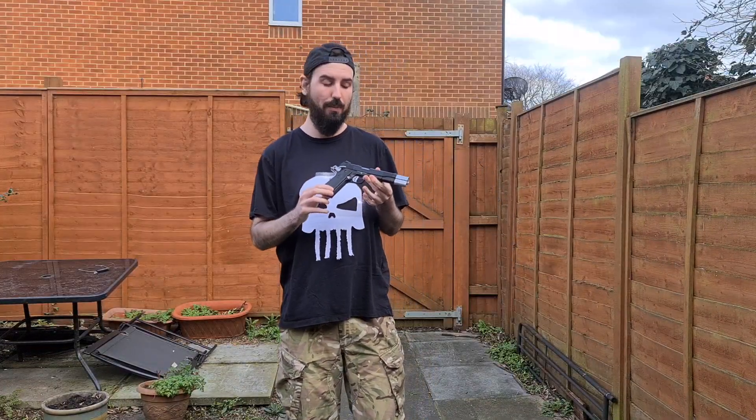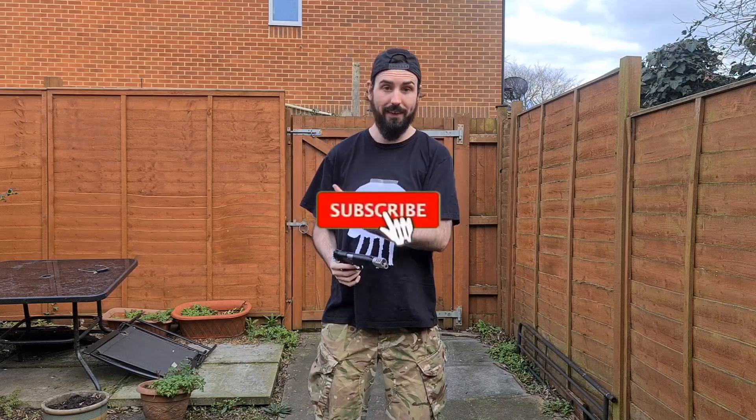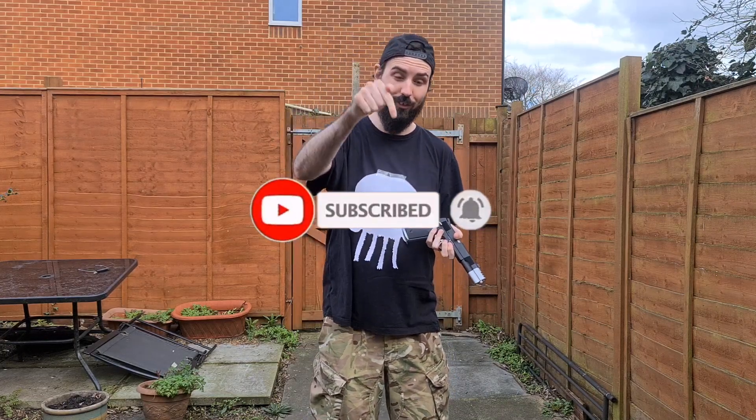I hope you enjoyed the look at the Vorsk VPX gas blowback pistol. The last pack we tried from Vorsk was the Hitman Silver Ballers — they look insane, definitely worth checking that out. We still have a giveaway going — as soon as we hit 100 subscribers we're giving the Batt well away. Subscribe to the channel, follow us on Instagram, we post airsoft content every few days. Hit that like button!